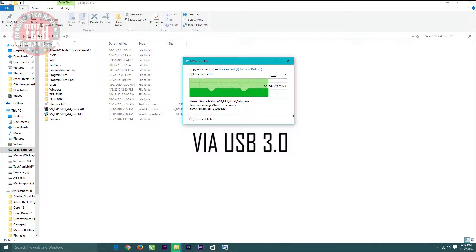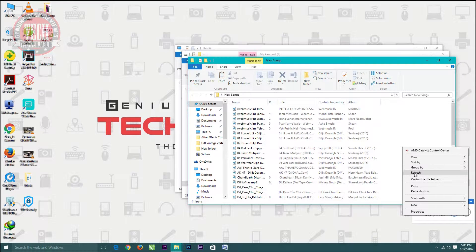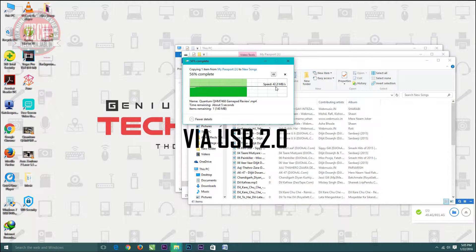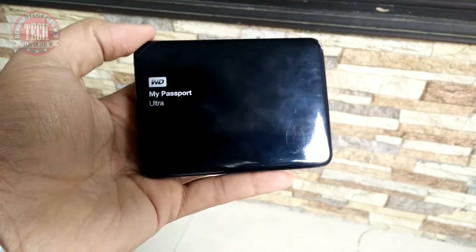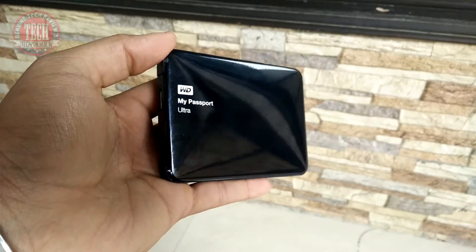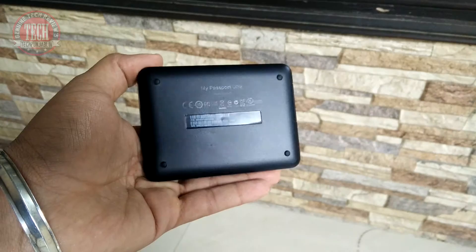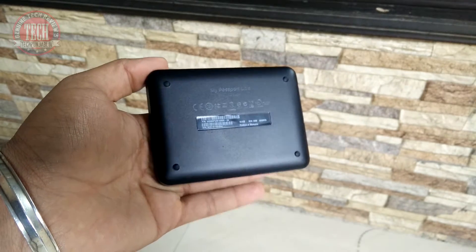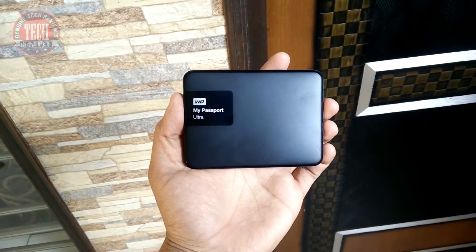No problem with the performance of the hard disk — that speed is achievable only with USB 3.0. But if you have USB 2.0 and an older PC, you will get around 41 Mbps with the USB 2.0 connector, which is not really bad at all. In this WD external hard disk you will get 931 GB of free storage, so you can store data up to 931 GB.